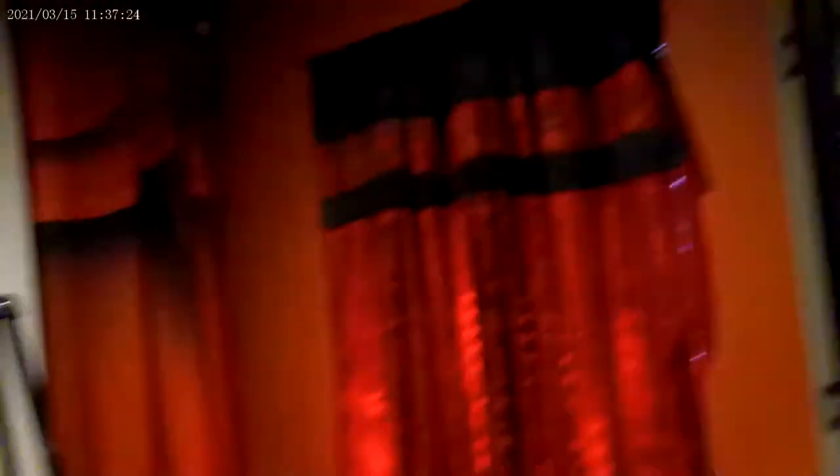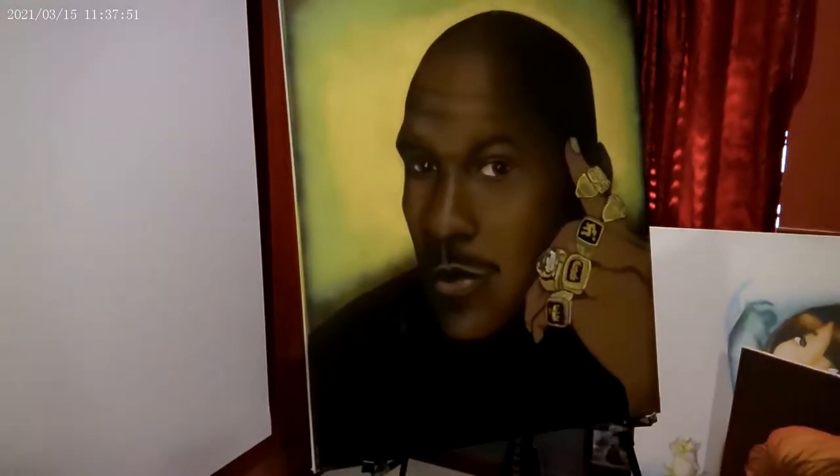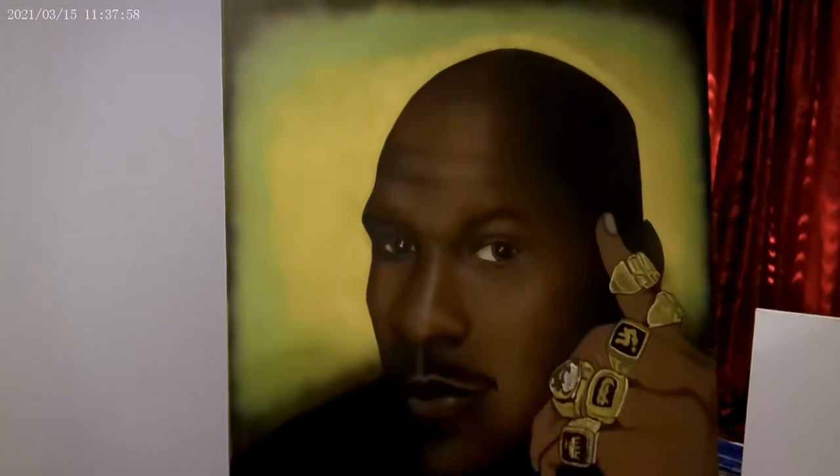The next piece I'm going to pop up here is Michael Jordan — another piece I never did finish. I wanted to finish some of the rings, the hands, the knuckles, and all of that, but I never quite finished this piece. I have a lot of people who like this, and they even said Michael Jordan himself would probably want to buy it. Well, I don't know, but I never did finish that.